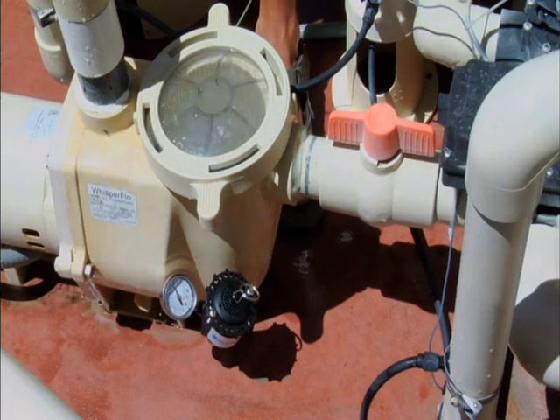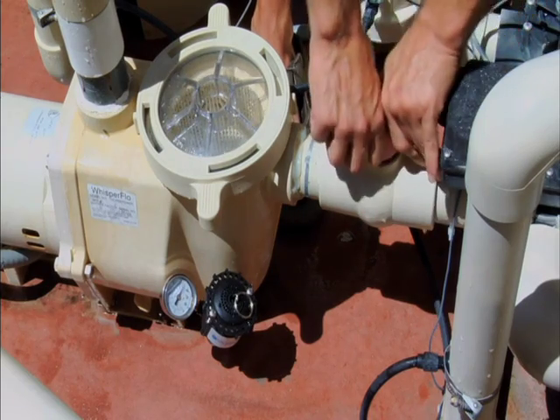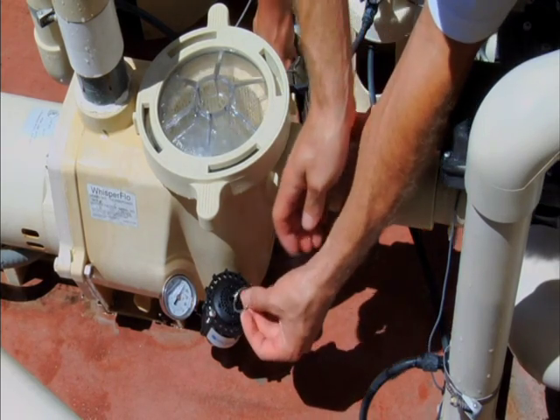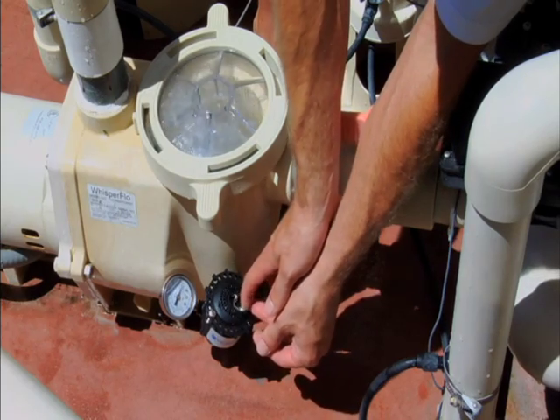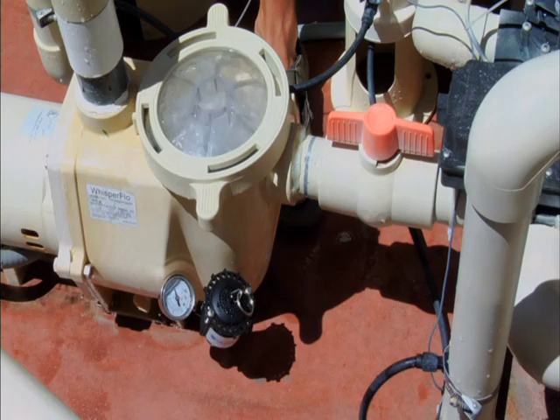Breather 2 valves require that the sealing element be manually reset after the entrapment is freed. With the sealing element locked in the open position, not allowing the pump to regain prime, hold the valve and pull the reset chain, re-engaging the sealing element for normal operation.